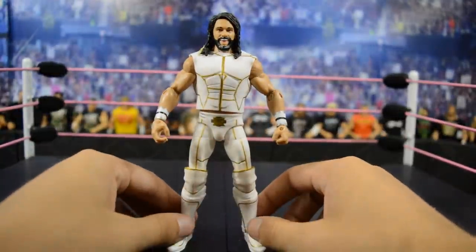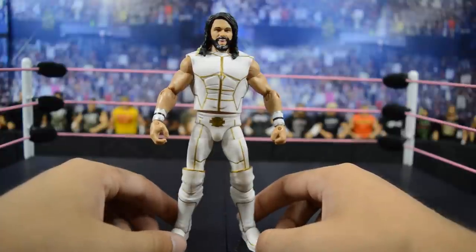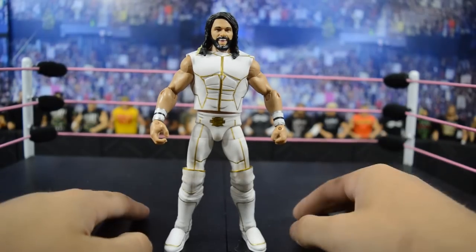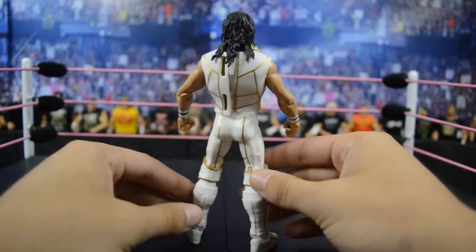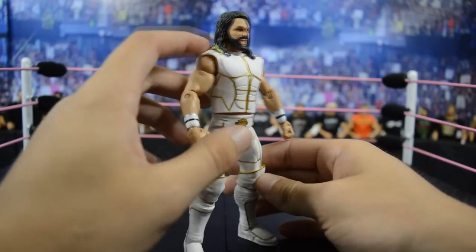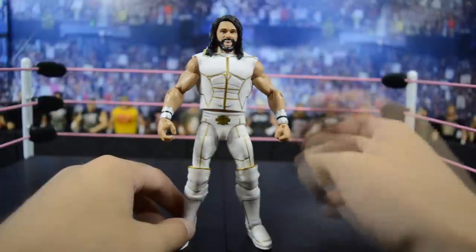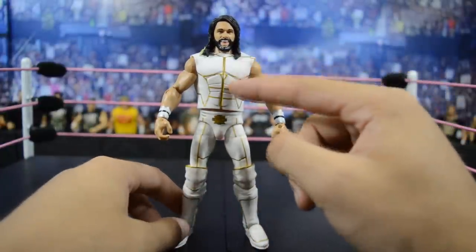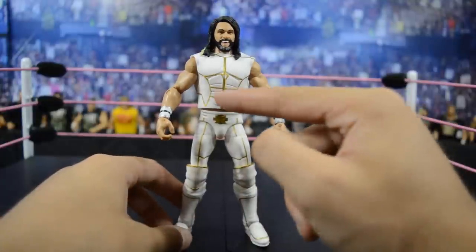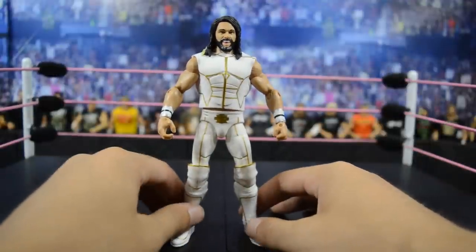Up next we have Elite 45 Seth Rollins from his 2015 SummerSlam attire, where he fought John Cena for both the United States and WWE titles. I think this attire and figure is absolutely sick. The skinny leg mold is back, which sucks, but the white and gold looks absolutely amazing. If you follow this channel you know I love white, and the contrast with the gold makes it even better. The only issue is the lines on the entrance vest don't line up accurately.